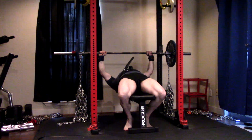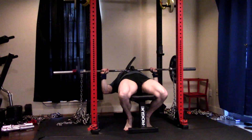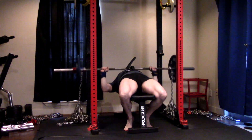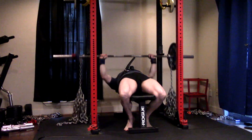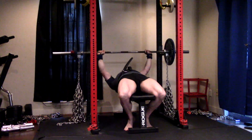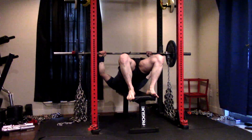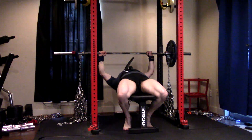Today I went back to the straight bar, and I decided to do everything wide grip — ring finger on the rings, which is a fairly wide grip — because I want to keep working on that. And I used a lot of chain weight, over 100 pounds.